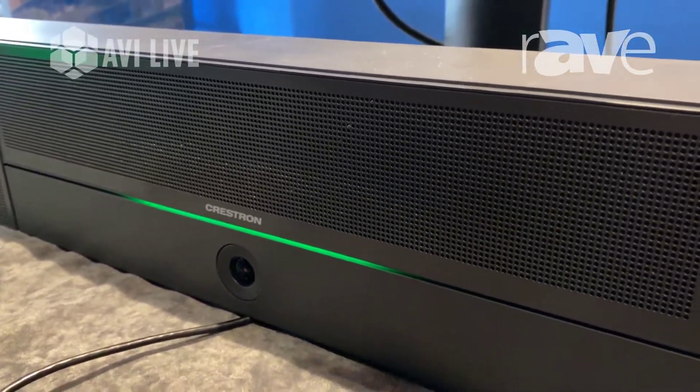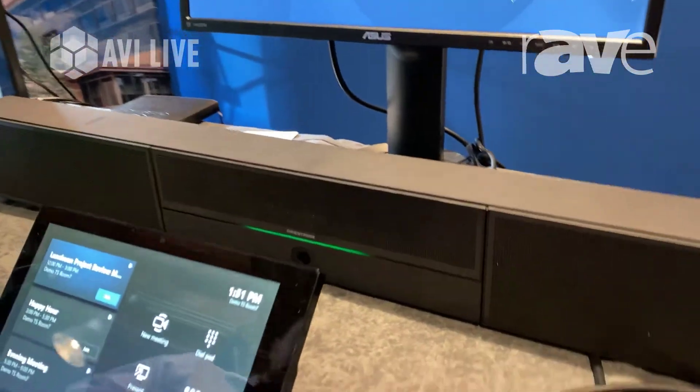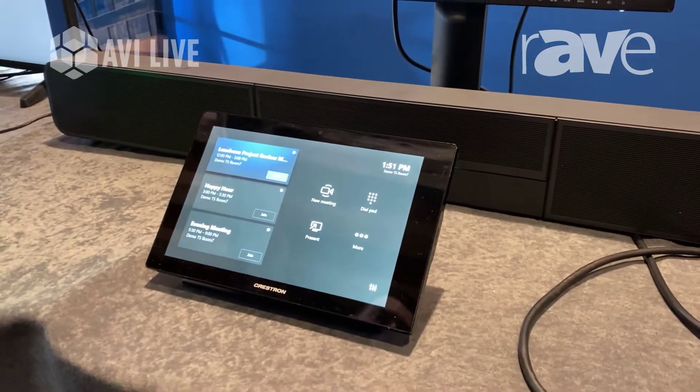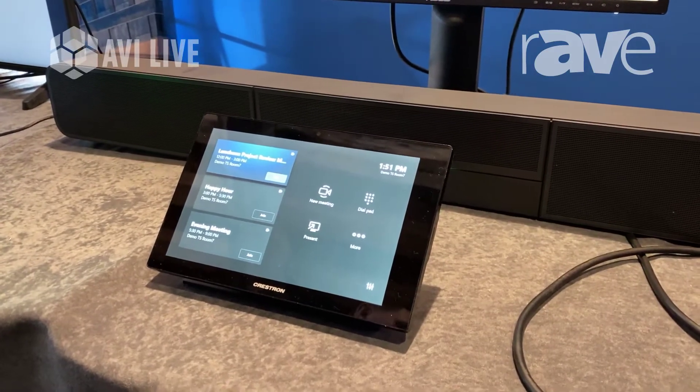We are showing it today in a Microsoft Teams environment, but it can also be supported as an open UC solution — so whatever laptop device you would like to plug in to use as a webcam speakerphone, you can do that. You can also get it as a Zoom package.